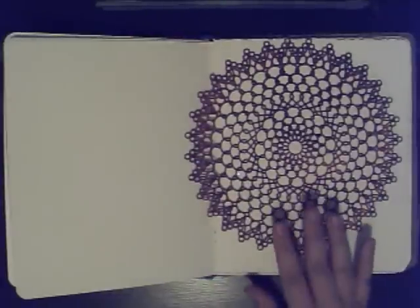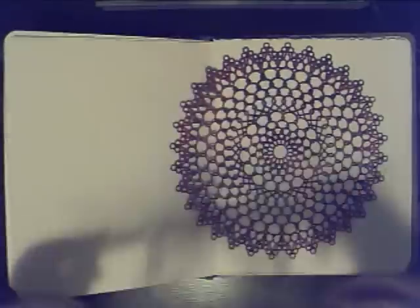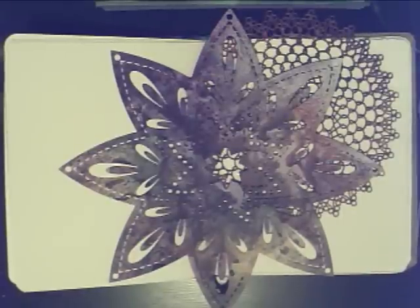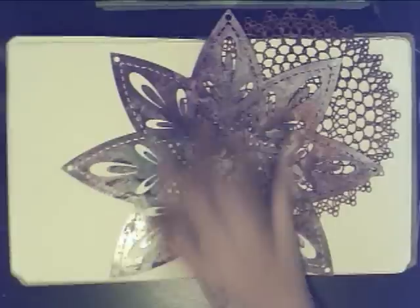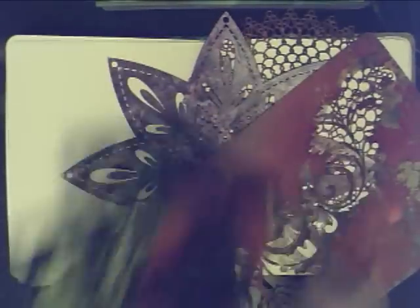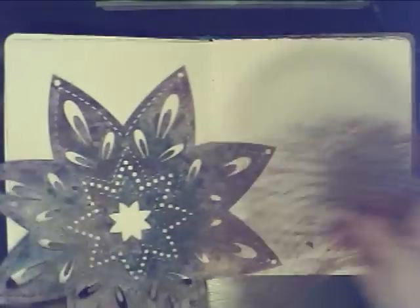Let me show you my stencils — you can tell that I don't wash them off. Here's another one. When I hit them with water, it'll reactivate and blend in with whatever colors I'm using, so I get them dirty on purpose. Some of these are home decor stencils, some are masks, this one is from Crafter's Workshop, and this is just an old plastic doily. I use different stencils because I don't want my journal to use the same ones all the time.